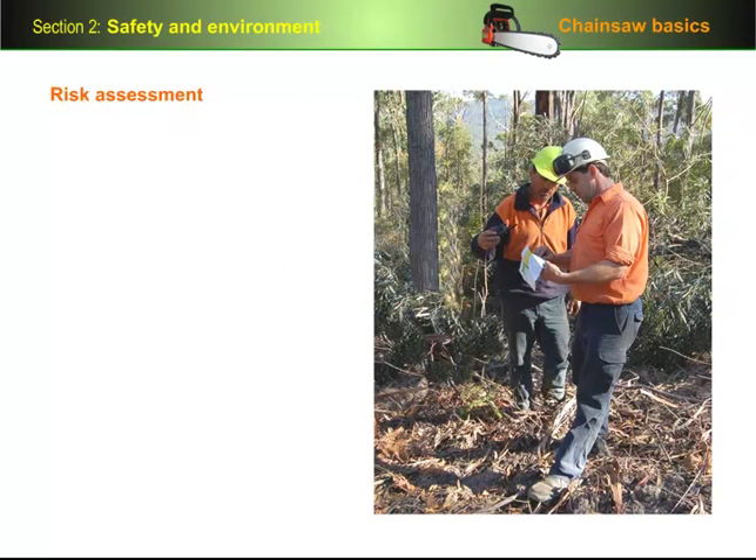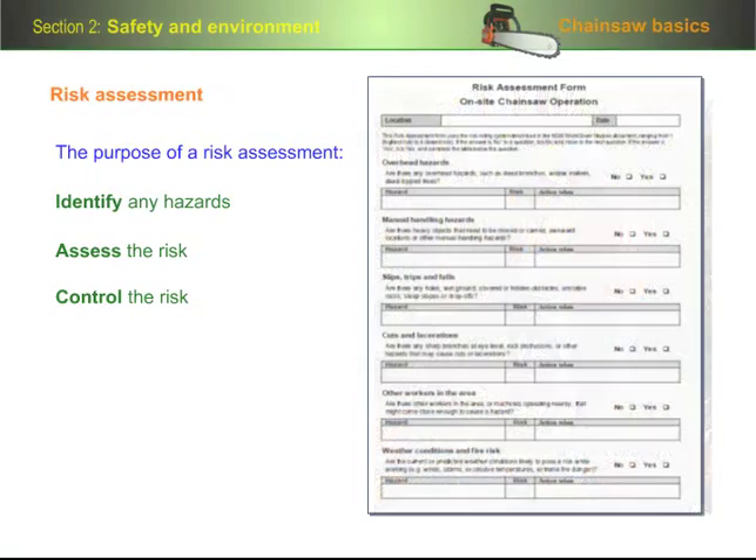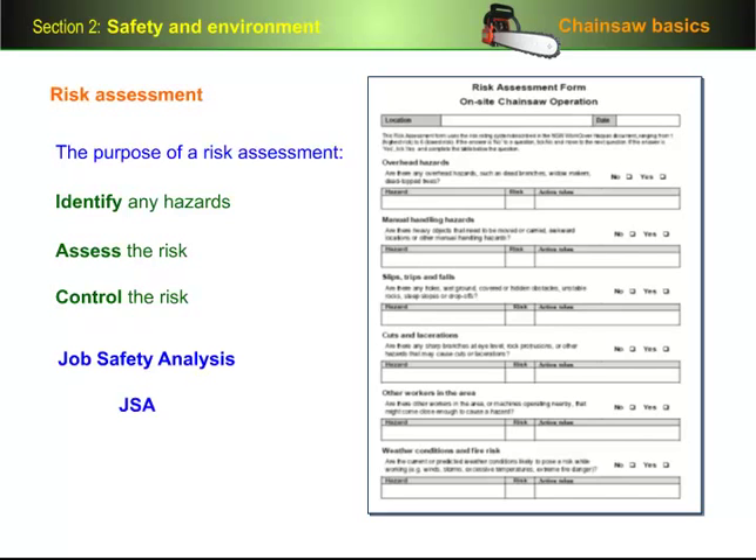A good way of ensuring that you've taken everything into account before you start a job is to carry out a risk assessment of the area you'll be working in. The purpose of a risk assessment is to identify any hazards in the area, assess the risks of each hazard causing an accident or injury, and control the risk either by removing the hazard or minimising its effect. Here's a simple example of a risk assessment form that you might use before starting your day's work in the forest. A similar type of document is the Job Safety Analysis, or JSA, which lists all of the things that need to be done to complete a particular job, and any safety factors that need to be considered.